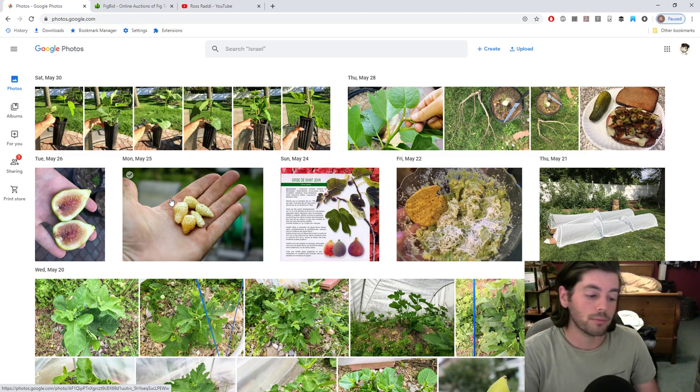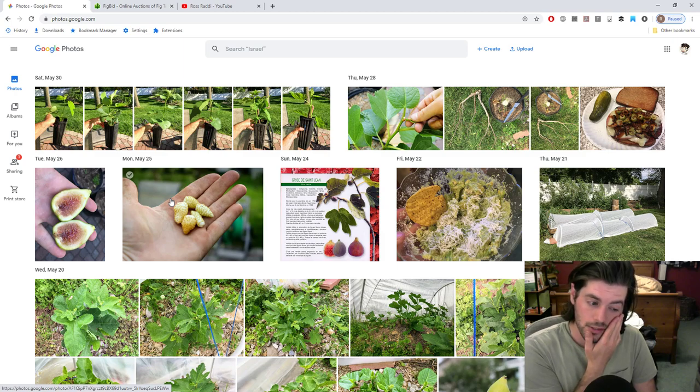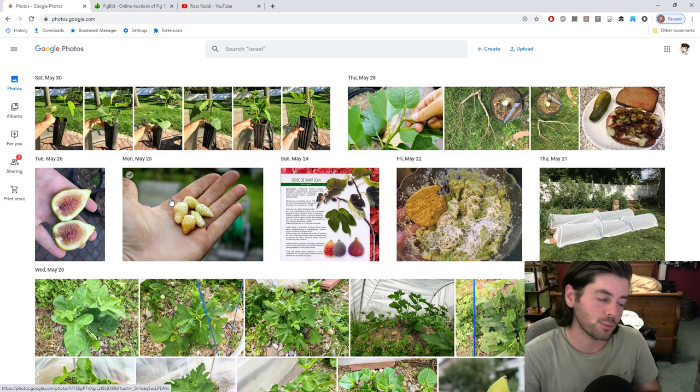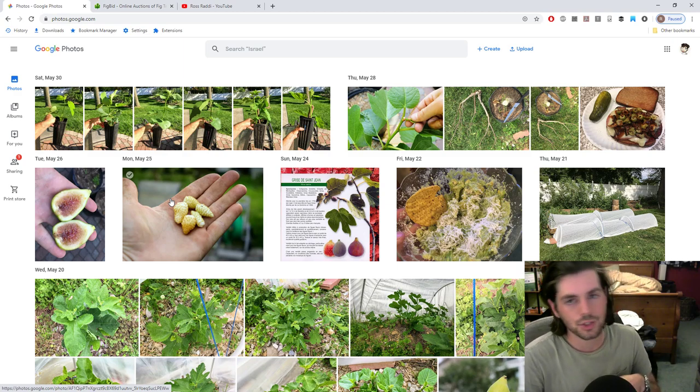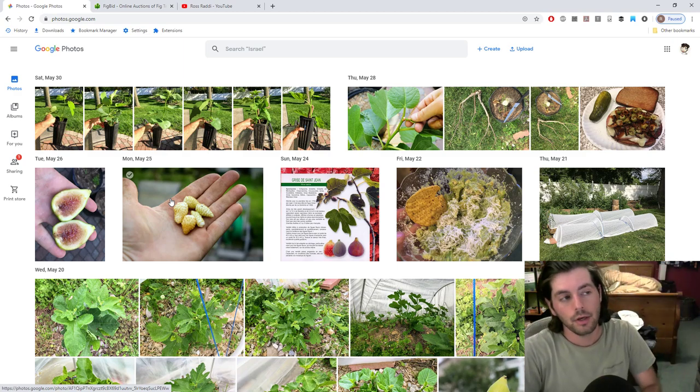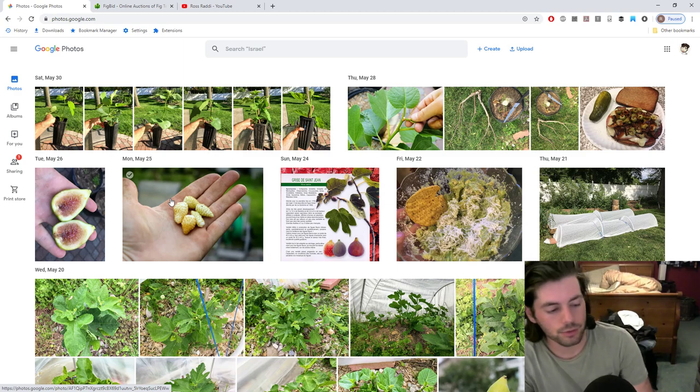I'm thinking about something I saw on Charles Dowding's videos — he was harvesting garlic and had planted heat-loving things like tomatoes, peppers, eggplants, squash, or melons in between the garlic rows. When the garlic comes out around June 1st, you already have warmer temperatures and that heat-loving plant can just take off. That seems like a really great use of space — something I'm looking forward to using quite a bit, not just with garlic but with onions too.